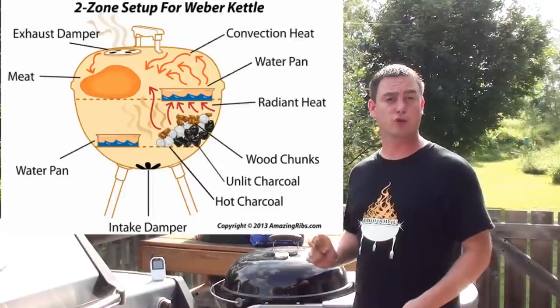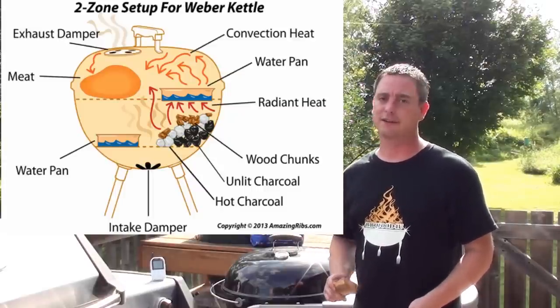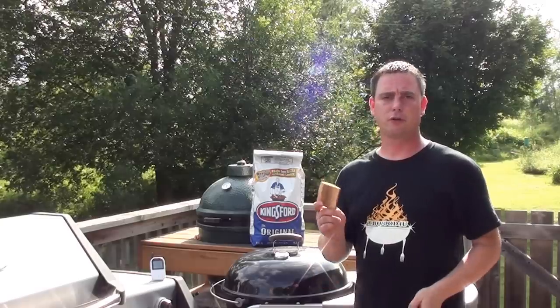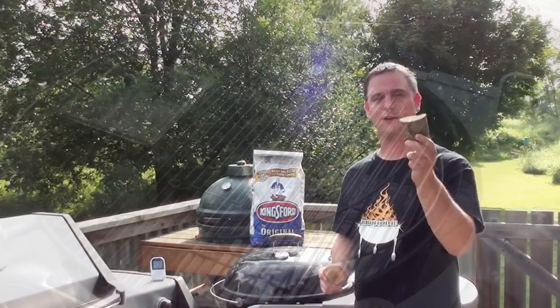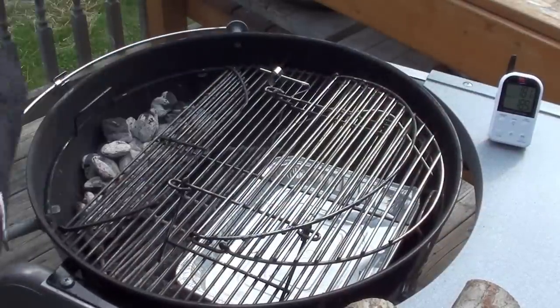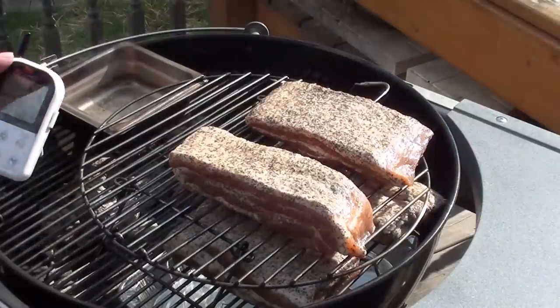To smoke the bacon, we're going to be using our Weber 22 and a half inch kettle loaded up with Kingsford's original blue briquettes for two-zone indirect cooking. The wood we're going to be using is chunks of apple wood from Good Earth Fruit Wood. A big thanks to Sid at Strode's Barbecue for letting me try it. Let's get a couple of these apple wood chunks on and let them start smoking away before we put the bacon on.